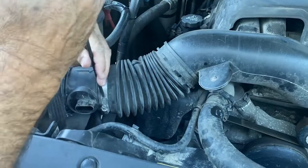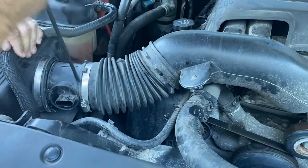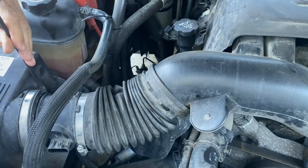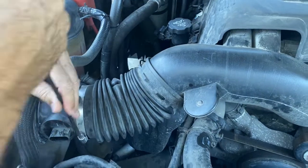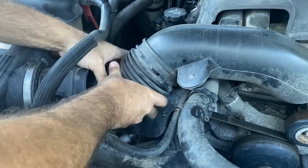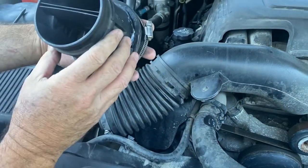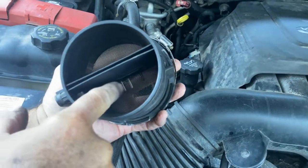We're going to try to do it the easy way without removing the air cleaner, by just removing this one and this one. And now hopefully I can just pull that off — pull it off just like that. Now you can see what we're going to be cleaning. There's those little wires in there — they get dirty.